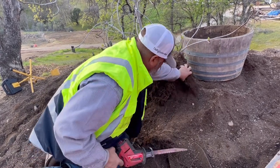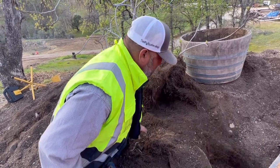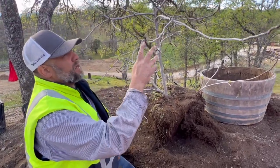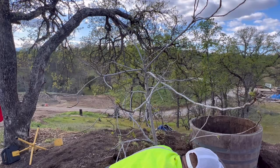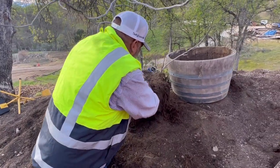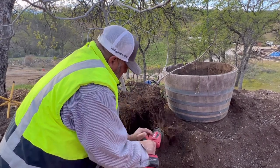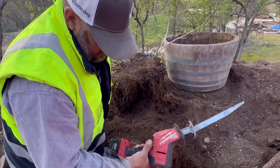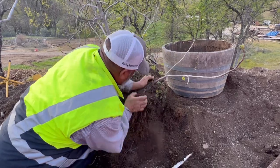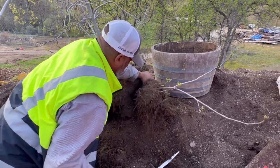I know some people are thinking, well, that's pretty aggressive. Because you typically don't want to take off or damage any more roots than the canopy. But we don't have a large canopy, and I am going to do a little bit of pruning. I really like these Milwaukee saws. There we go.